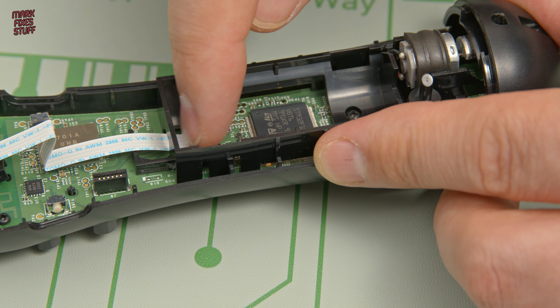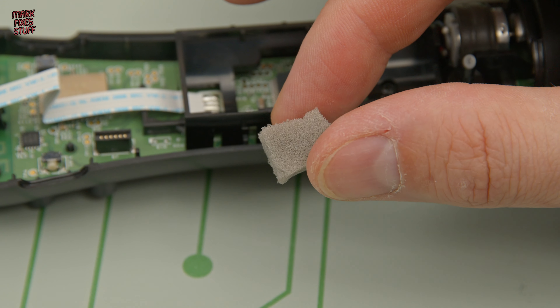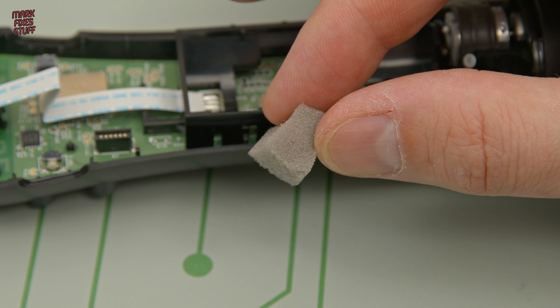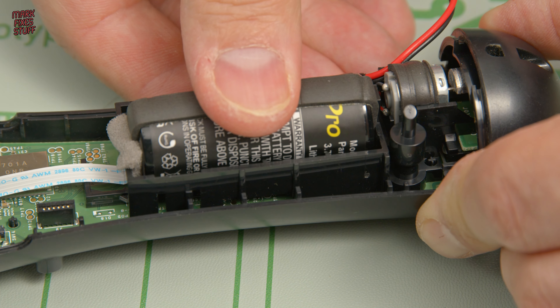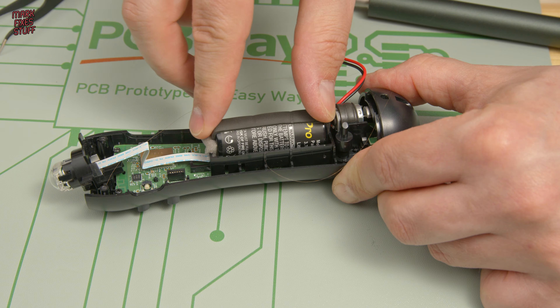Get a small piece of sponge and pop it here — it can be washing-up sponge or anything you can cut with a pair of scissors. I took a piece off a DIY sponge. All you've got to do is take your battery, make sure it's compressed on the end and pop it in. That will stop your battery moving around. There's no need to pack it in the other direction, because that will be gripped by the case itself.